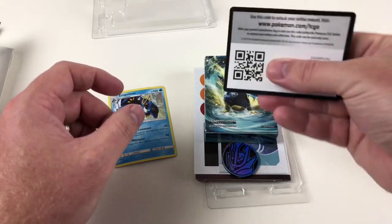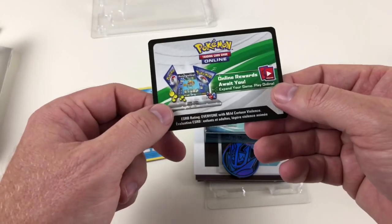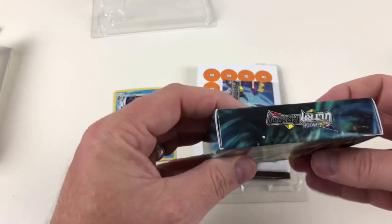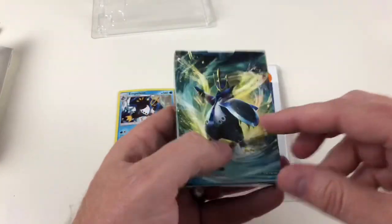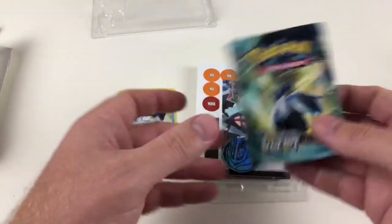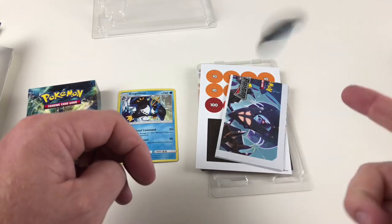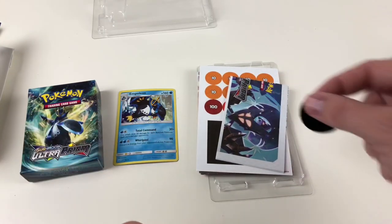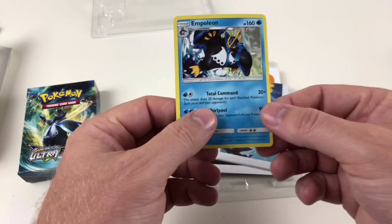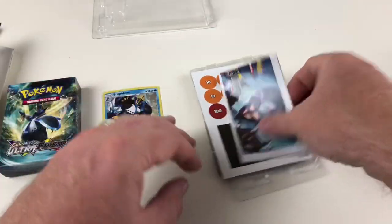You've got your online code card there — I'm not going to show you the code because we may do a video with these, but you get a code card you can use online to play your game. You get your deck of cards — 59 in here because you've got one there as well — and it comes in a cool deck box that's handy to carry your deck and to quickly remember which deck you want to play. These are the awesome little coins you get. A lot of the moves and attacks require you to flip and get heads or tails. Sometimes it'll say do 20 times, or 'x' meaning times, and sometimes it can depend on the flip of the coins — that's why you get the coin.